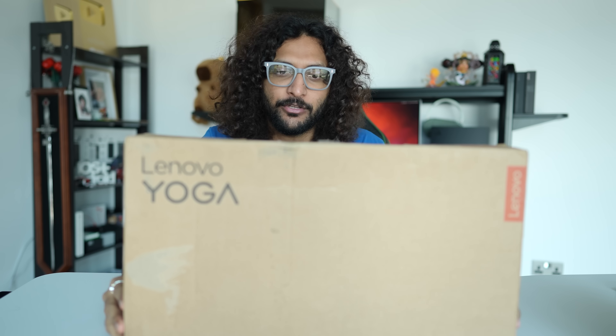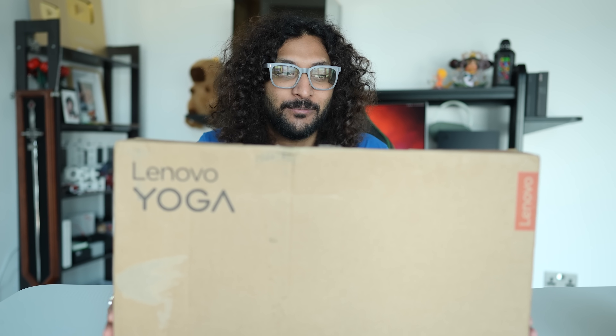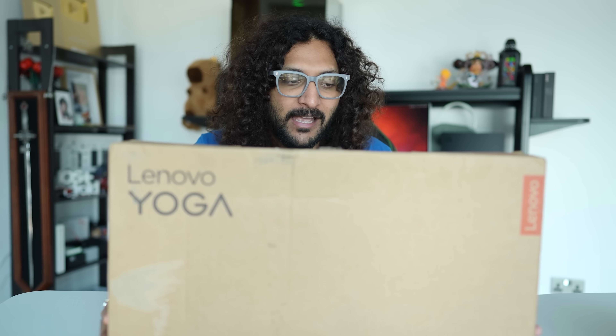Ladies and gentlemen, there is a new Lenovo Yoga laptop, and this laptop is very special. Good morning, ladies and gentlemen. Welcome to your favorite.